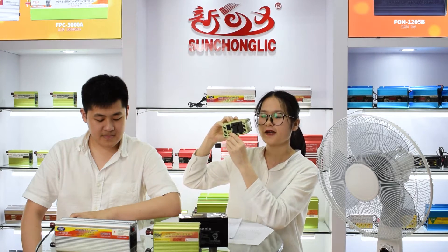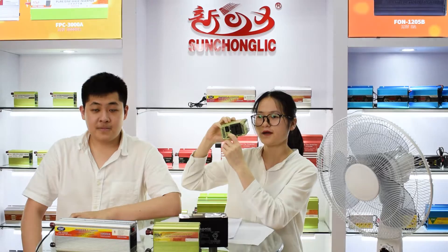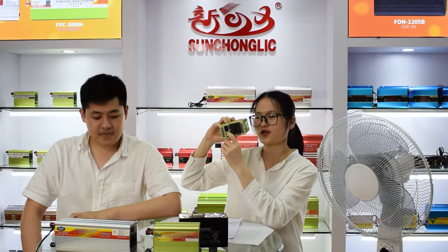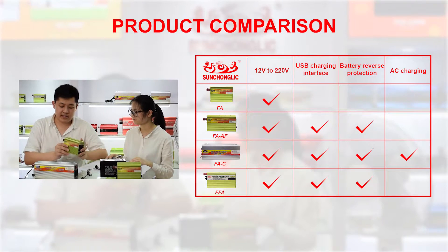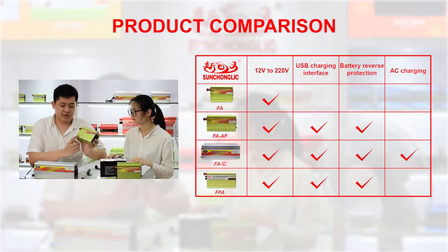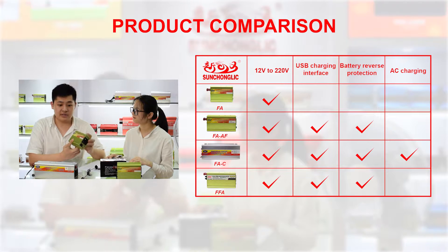The USB charger is 5 volts, 1 ampere. It can directly charge your phone. Secondly, we have three different models in this series. The first model, F8A or V, is a basic model without actual protection function.